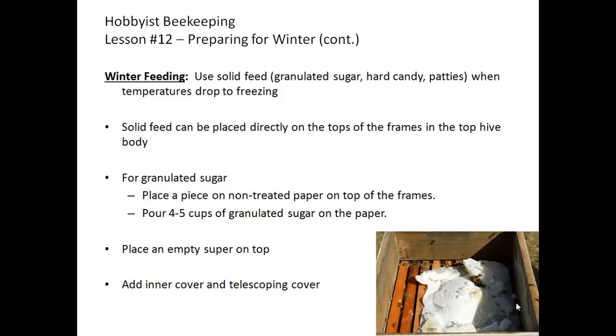If you're using granulated sugar, remember to place a piece of non-treated paper — such as a paper towel or newspaper, something thin and easy for the bees to chew through — on the top frames of the hive. Make sure it does not cover the whole surface of the top of the frames. You can pour four to five cups of granulated sugar onto the paper and then install an empty super on top so there's room for the bees to access the dome of sugar without compressing it down into the hive.